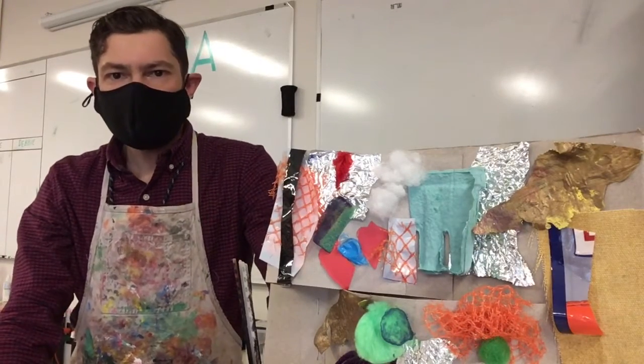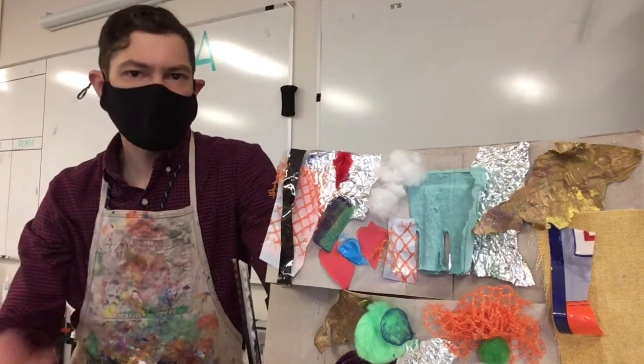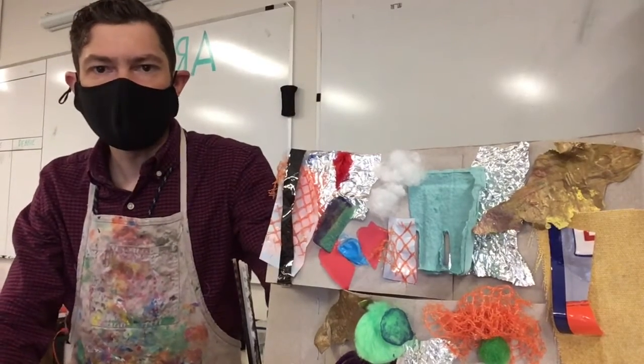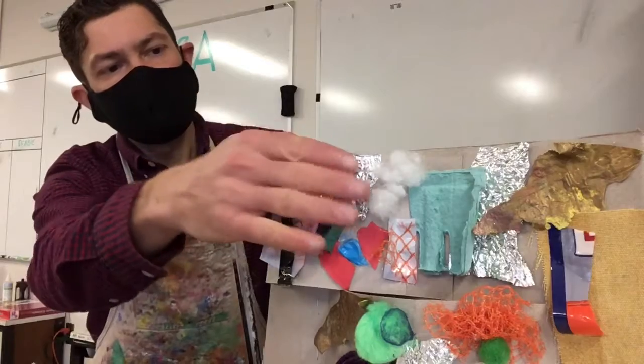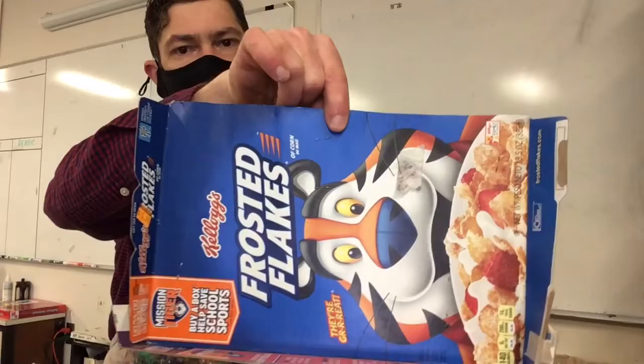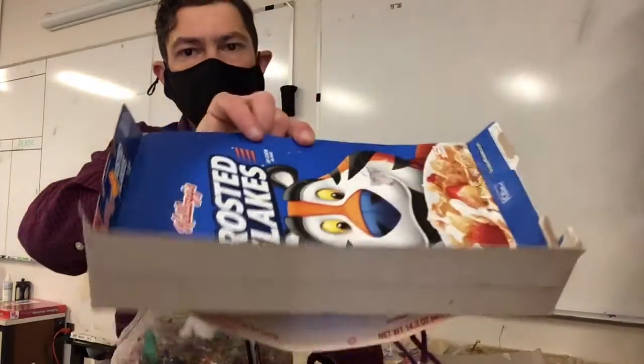Hey everybody, we are going to show you today part two of our texture collage. We have our texture collage right here that we made with different types of textures glued down onto a cereal box.